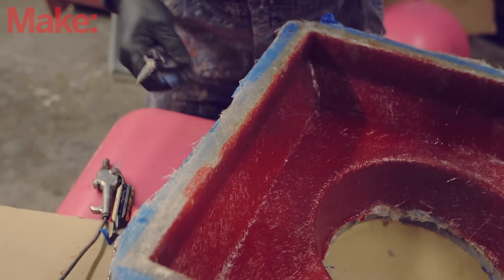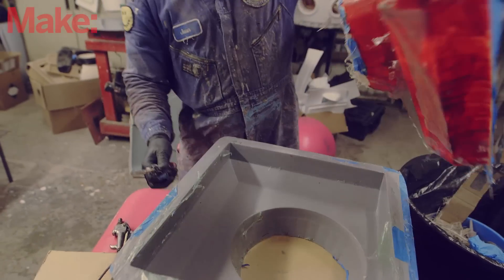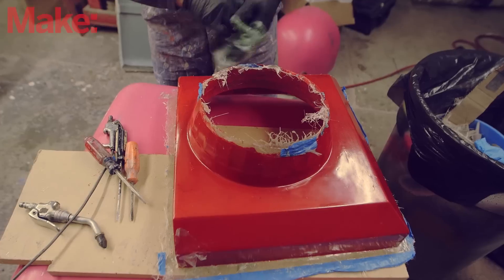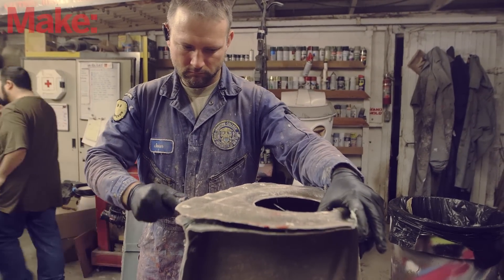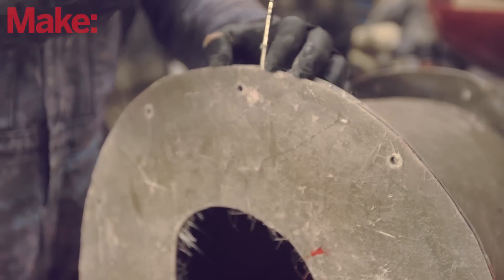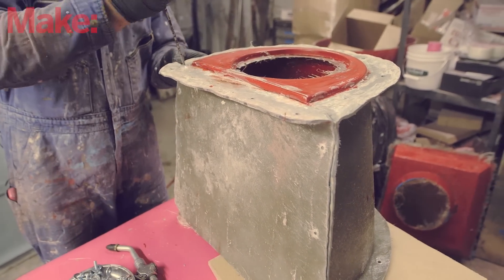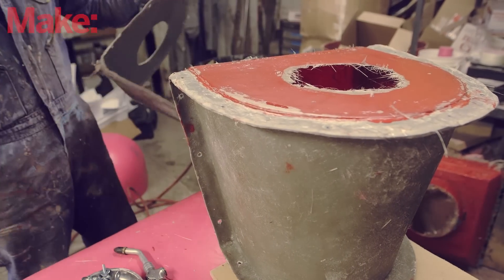This is the part where we find out if I'm a complete idiot. Hey — not complete! I'm going to do a time-lapse for that little thing.